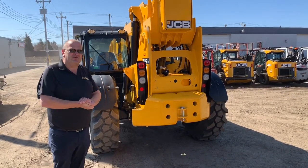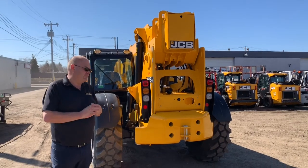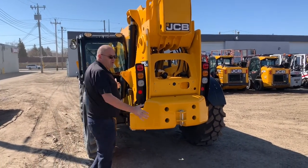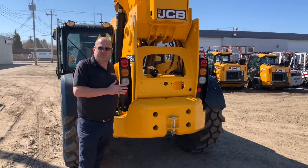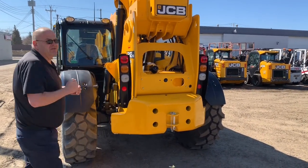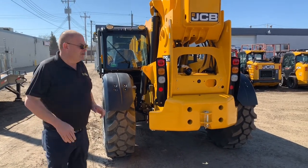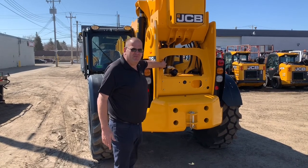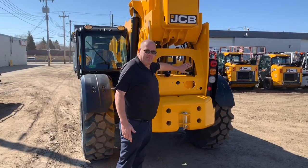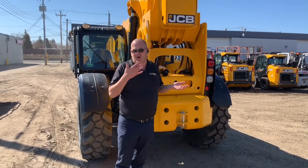Now I'd like to introduce you to the heart and soul of the machine: the JCB frame. The JCB frame is a one-piece design built in the factory — no afterthoughts. This one-piece design gives you strength and the ability for the whole unit to stay in line with each other. With this in mind, JCB has also thought about visibility — they've actually cut this open so you can see the rear end of the machine when you are moving around.